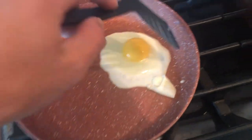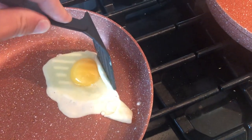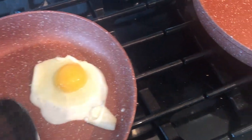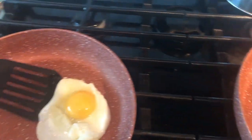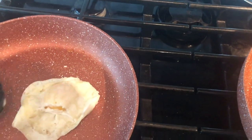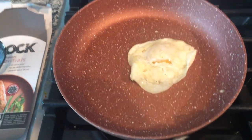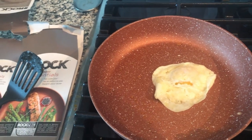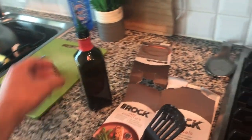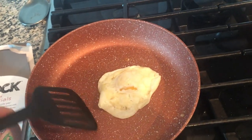Seems to be working pretty well. I flipped it without much trouble — this is the first time I used the pan. I washed it before, just as the instructions said, and I put a little bit of olive oil in there as the instructions say to do. It flipped okay.